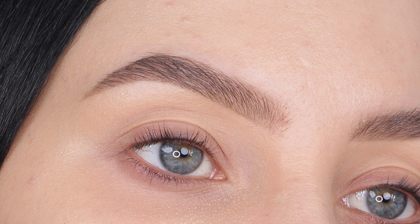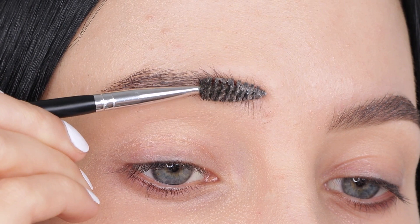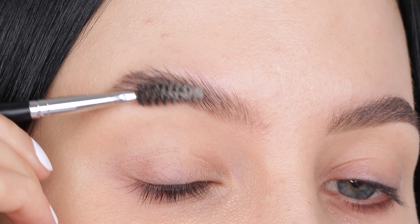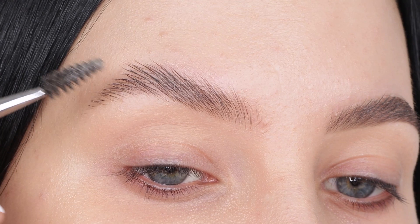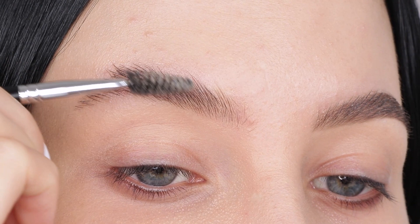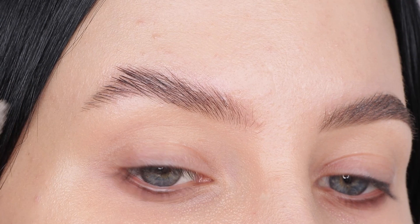You can also use some soap, which is a less expensive alternative to this Anastasia product. I actually filmed a video where I use an inexpensive soap bar to create this soapy brow effect — I'll put that link in the description bar in case you don't want to spend that much money. Soap is a really nice alternative. If you want my honest opinion comparing soap to the Anastasia product, I think it's almost the same. The only difference I noticed is that the Anastasia product is a little bit less greasy.